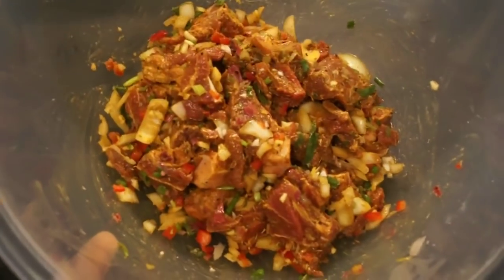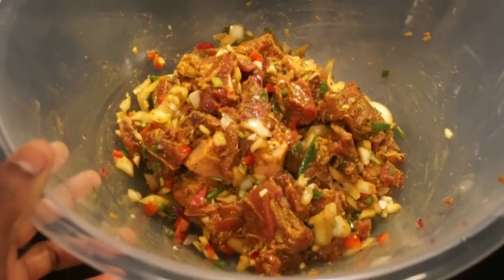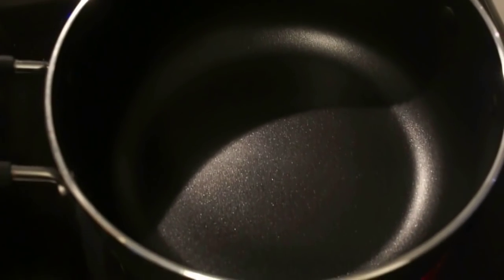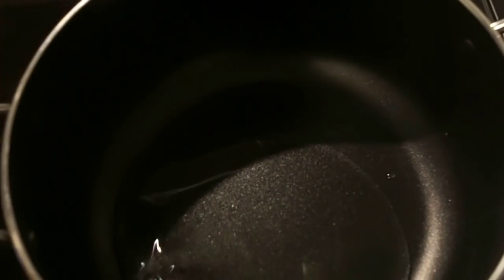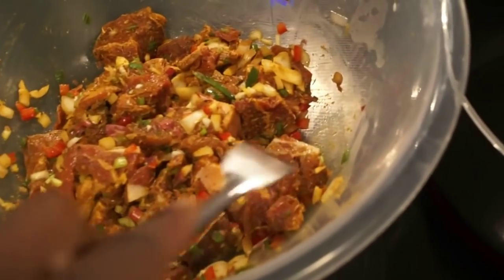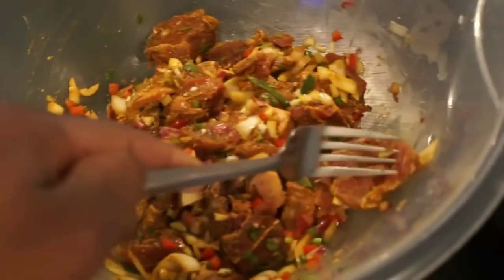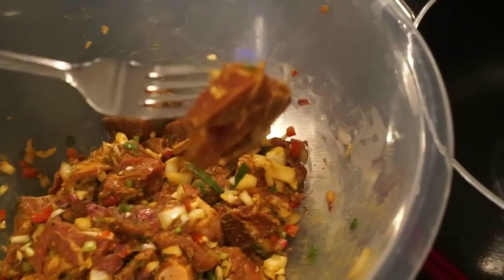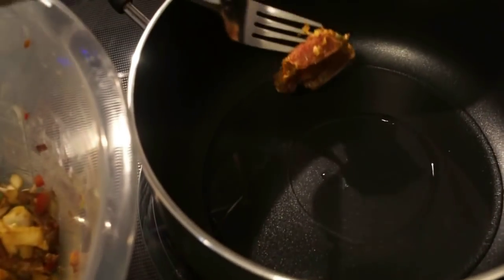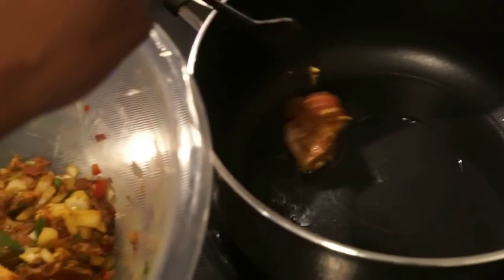Alright guys, who is ready to make curry goat? My goat has been seasoned up since last night. In your pan you want to go ahead and add a bit of cooking oil and just let that heat up. What we're going to do now is brown our meat a little bit. Make sure you remove all the seasoning off of it — all the onions and stuff — because that's just going to burn in your pot. Once you have all the seasoning removed, add your goat meat right into your pot and let each piece just brown in color.